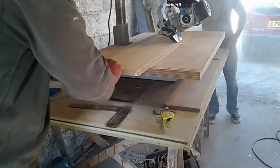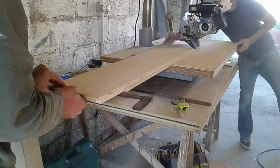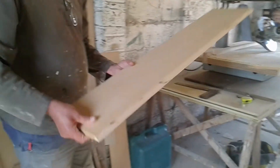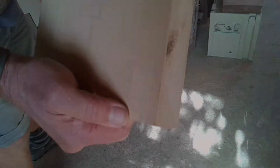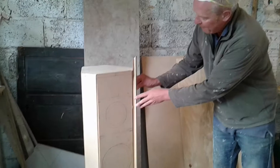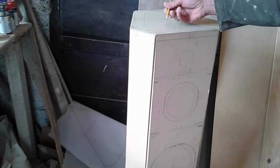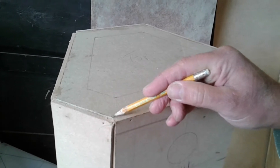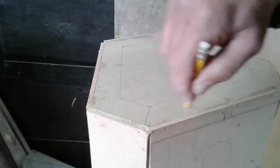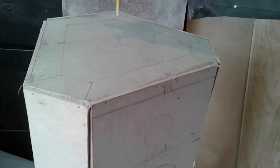I've just cut all the mitres — this is for the front facet here, which goes on there. We're now cutting the mitres for this panel. That bit we're doing the mitre goes down there, and then later on I'll be cutting mitres for this inset panel, which will probably be black and is about four millimeters lower than the outside bit.